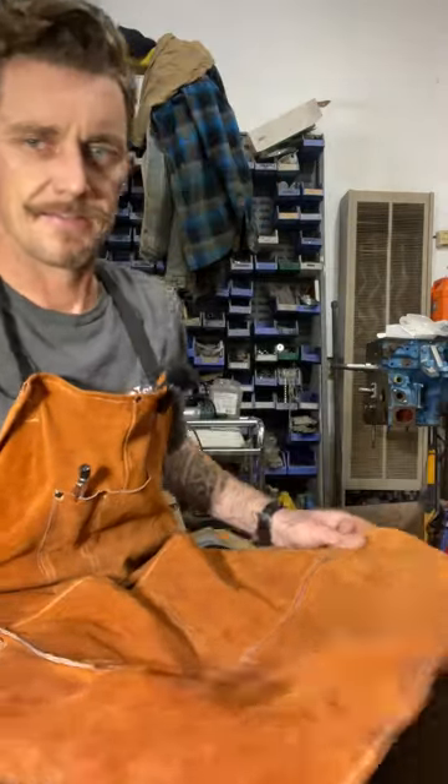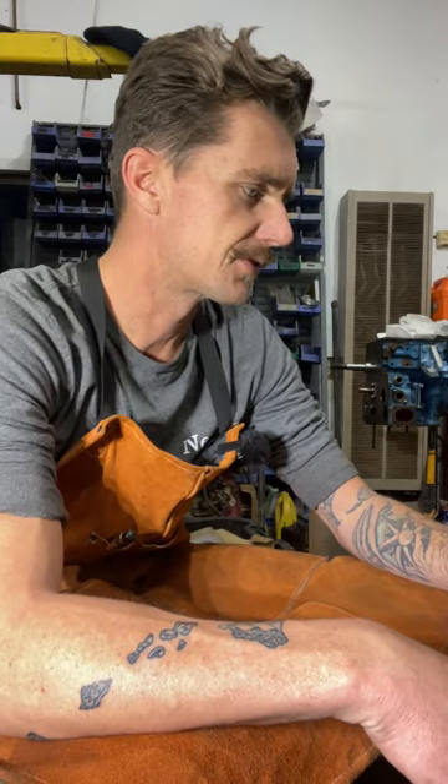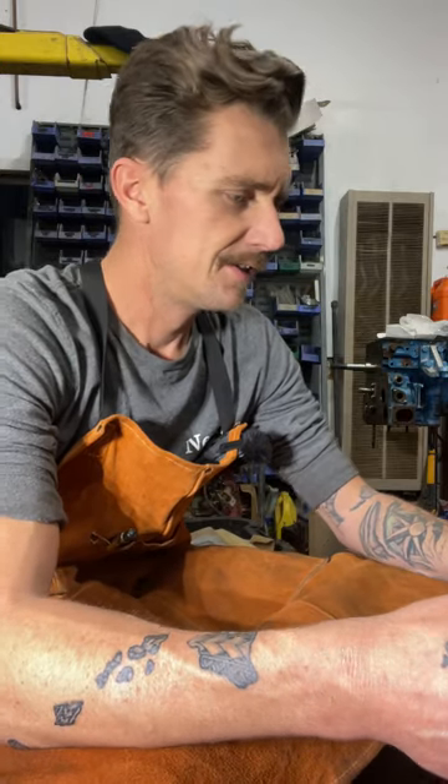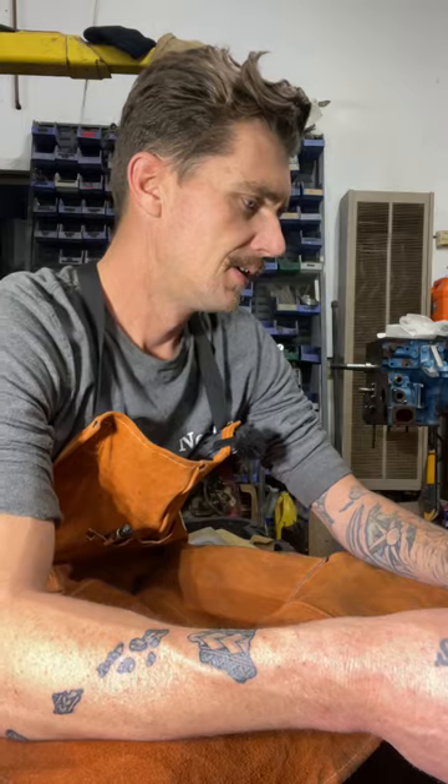This is the John Deere D125 lawn tractor that we're working on. We just removed the cowling, and that should be easy enough to do — there are four bolts holding it on. You can take the fuel pump off if you want, but you can remove it without doing so. It's a good idea to check the fuel pump tube that goes down to the valve cover.